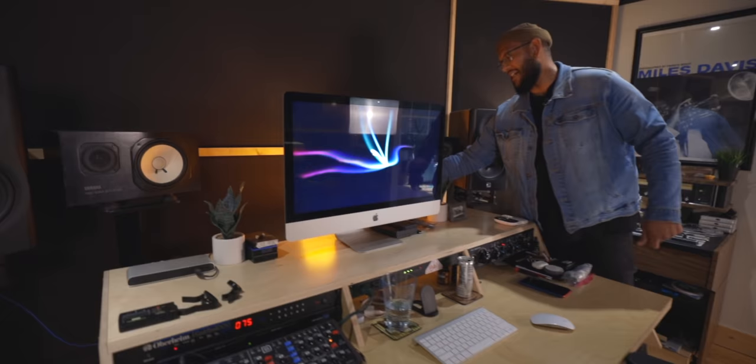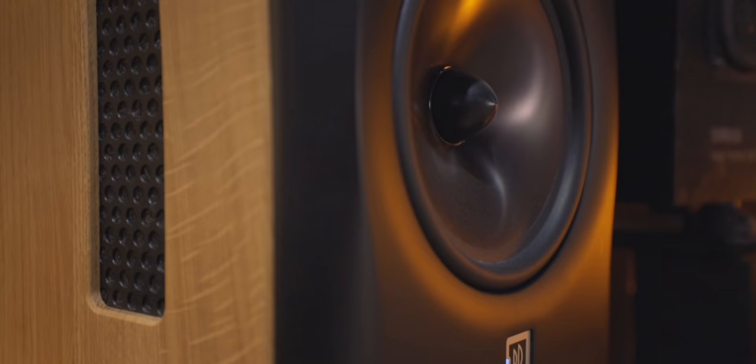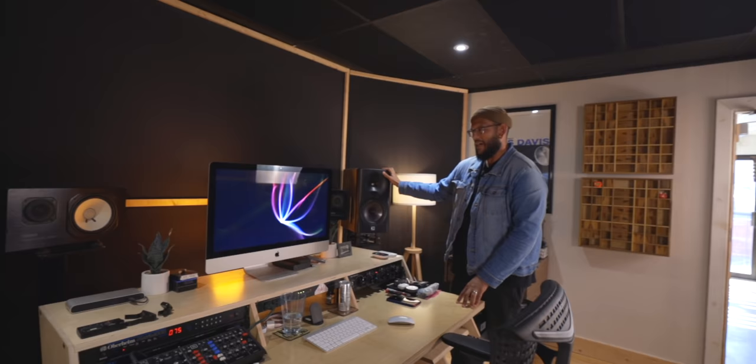NS10s and a Bryston 3B down in the rack down there — great pair. And then these I've been using for about a year and a half. These are Dutch and Dutch 8Cs. I've been on the speaker hunt for a while — I had JBL 6328s, Focal, the same Focal that Judah has, and Dynaudio LYD48s, which I really liked, but I kept feeling limited in volume.